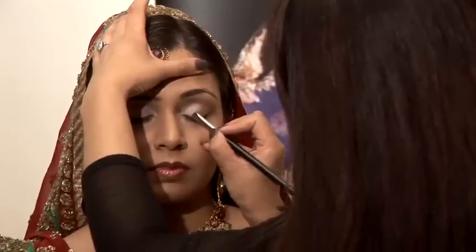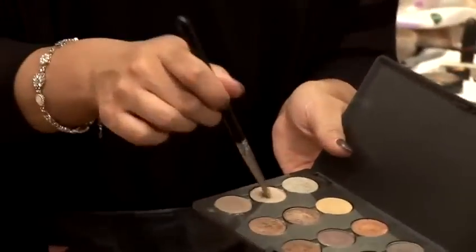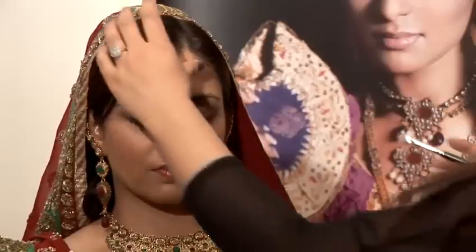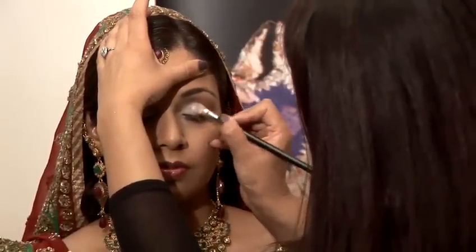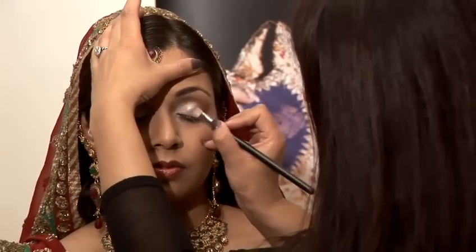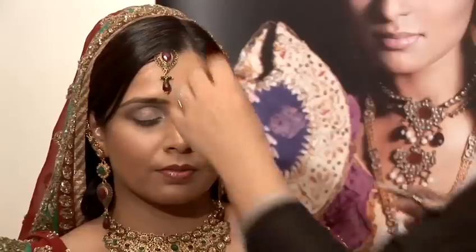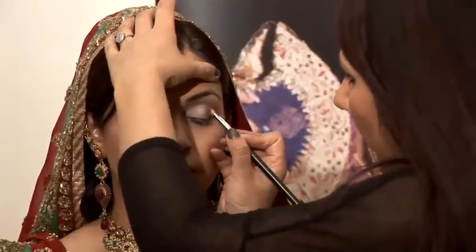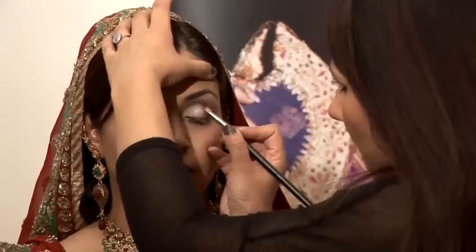You can use any type of eyeshadows for this. Then I'm going to apply this slightly deeper gold next to that gold. You can see the pink base coming out from underneath which adds a really nice look. And with that same small flat shader brush, I'm going to go in for this really deep cranberry color and apply that to the outer V area and blend it up towards the crease.